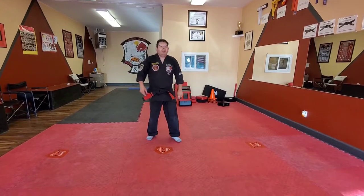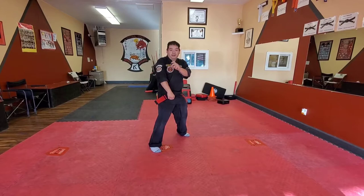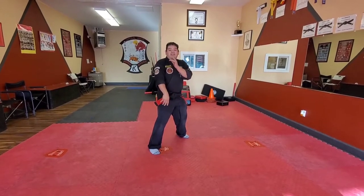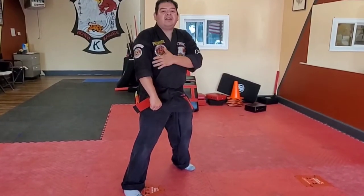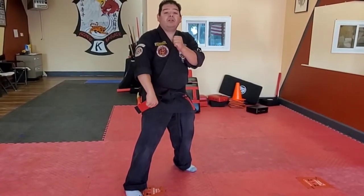What we're going to start in is a right neutral belt in a reverse guard universal position. What I like to do in this technique is kind of bait the attacker, where I open up the body to get them to try to hit that one target.